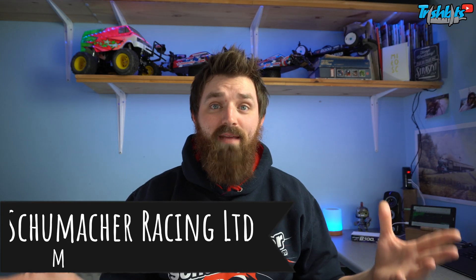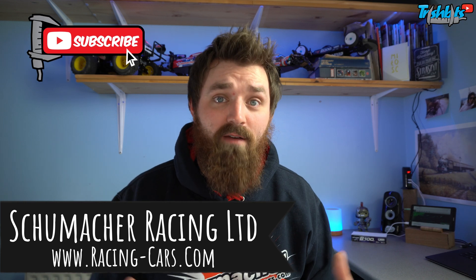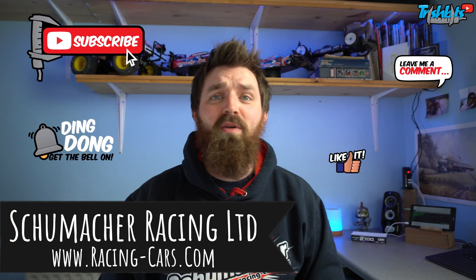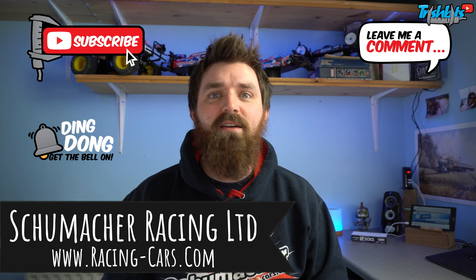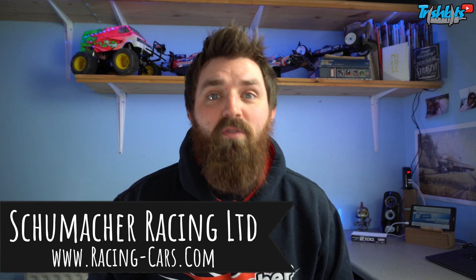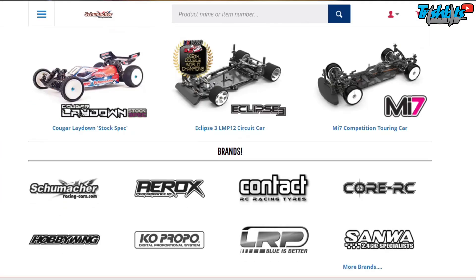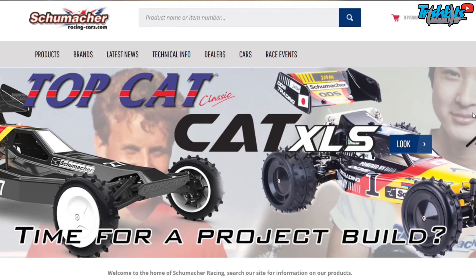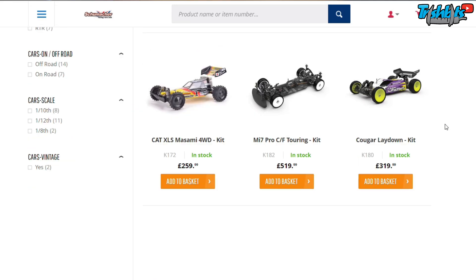Hi guys, welcome back. My name is Trish. If you don't already know me, I work at Schumacher Racing and I look after many drivers who have many questions, helping with their cars and stuff like that. Check out my previous videos — I've put a tag up somewhere of some of the other bits I've done that might help you with your racing. Obviously I work at Schumacher Racing, so this is a product I'm always going to promote, but in this instance I'm going to be talking about lipos.